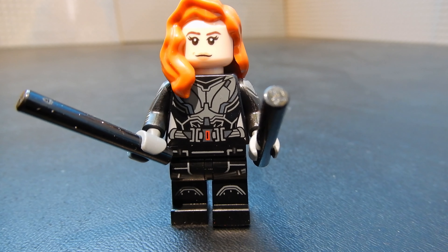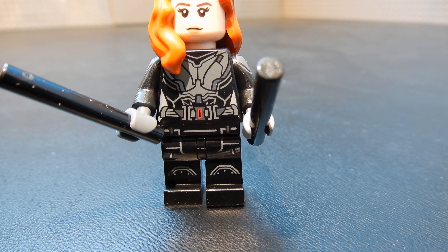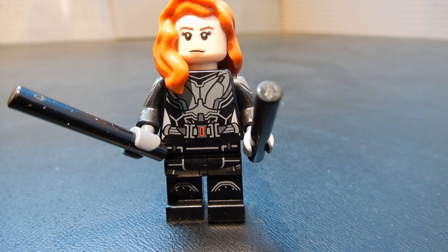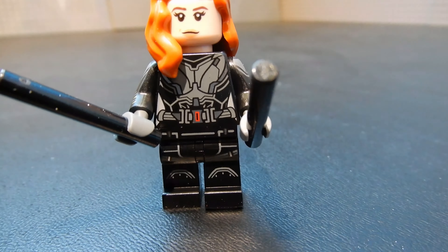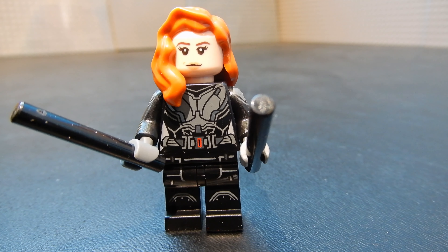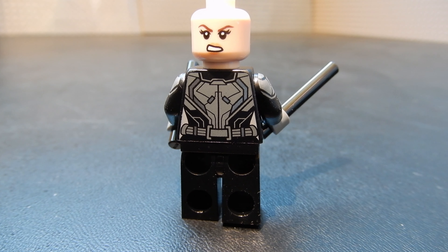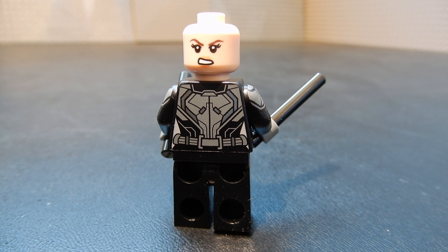And here we have Black Widow. She comes with two batons. She has a really nice print on the torso that continues down onto the legs, and then she has a nice reddish-brown hairpiece. If we remove that and turn it around, you can see the back print and the alternate face.